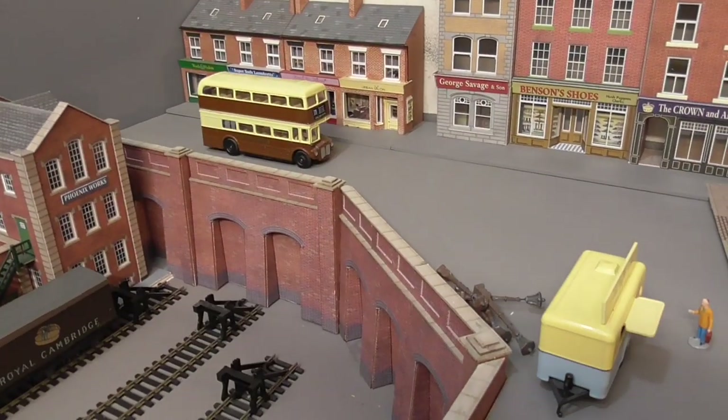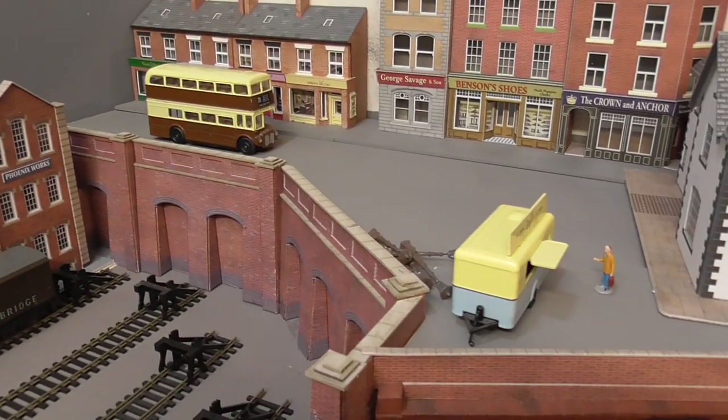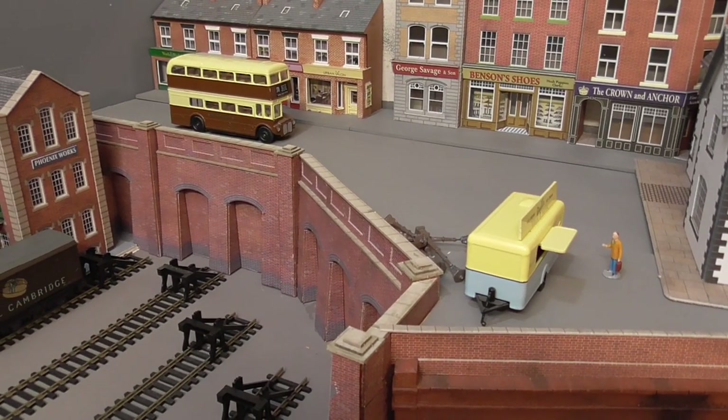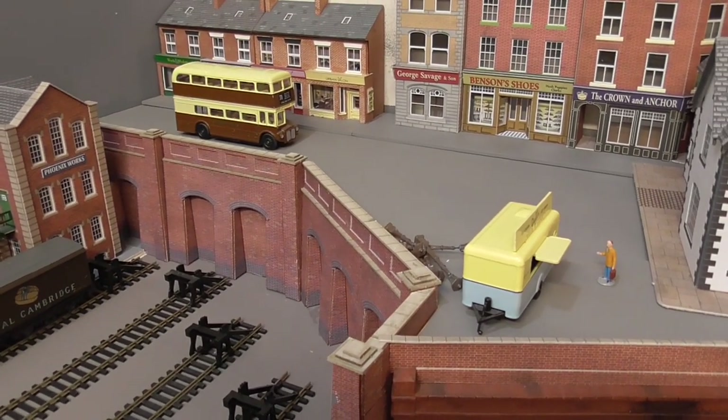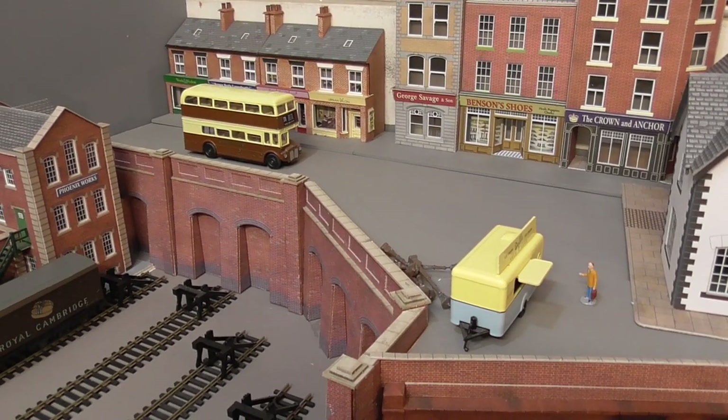The option I looked at was the Metcalf retaining walls, and I do have some of these in another area of the layout — you can just see that there now. But one of the things I wanted to take into consideration was simply my budget — is there a more affordable or cheaper way of doing it?